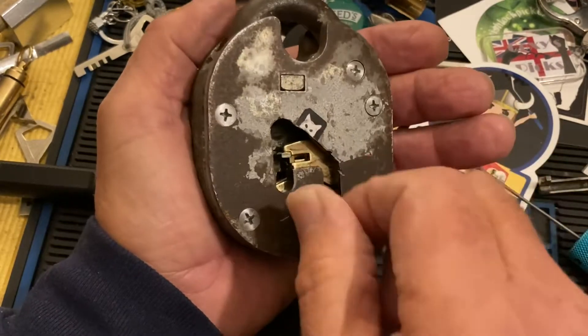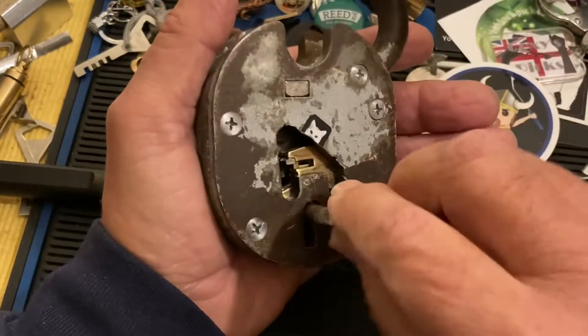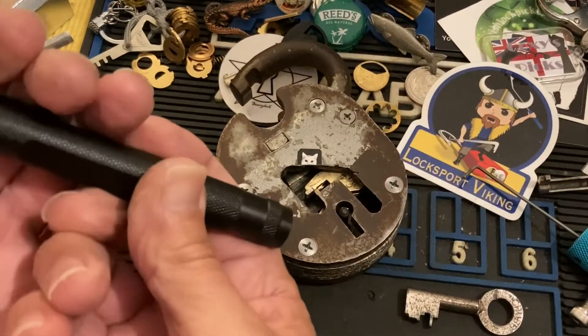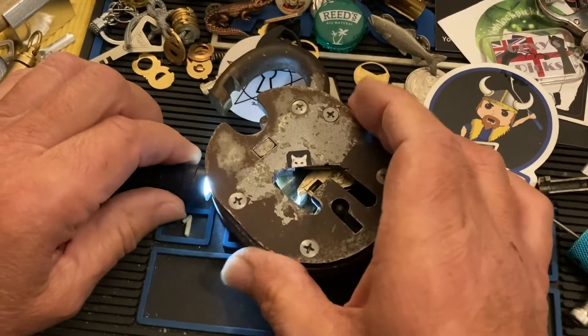It doesn't show much with the key here on camera, but what I'm going to do is unlock it and then lock it back up and shoot some light into it so maybe you could see a little bit better. It's fine for a cutaway — picking to see what's going on.